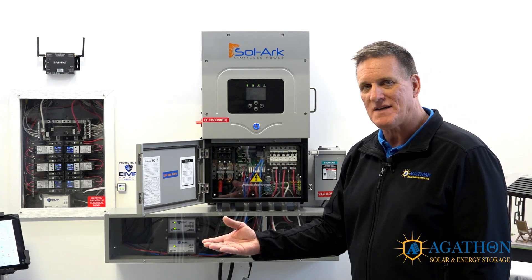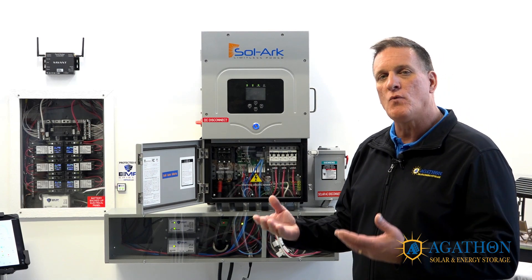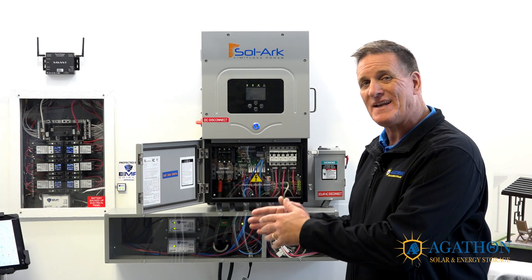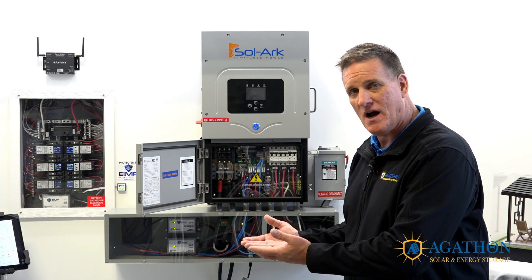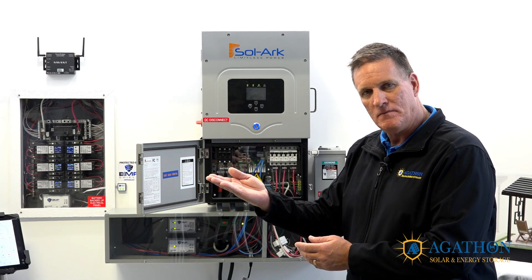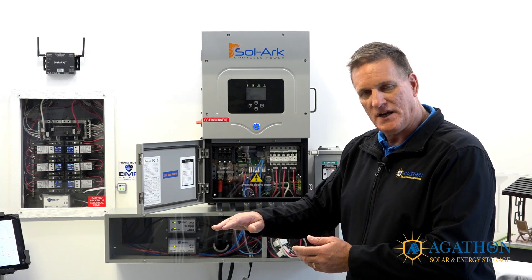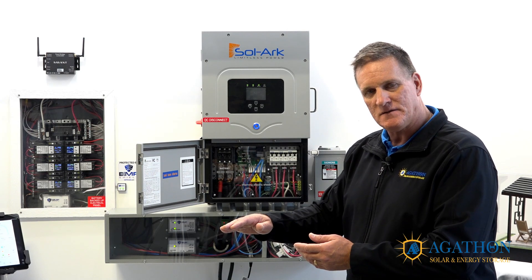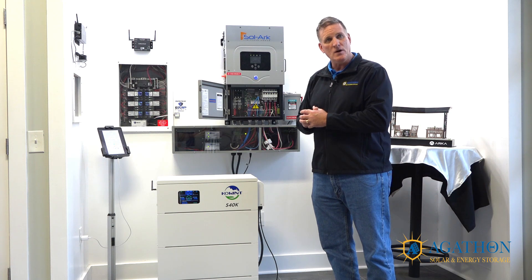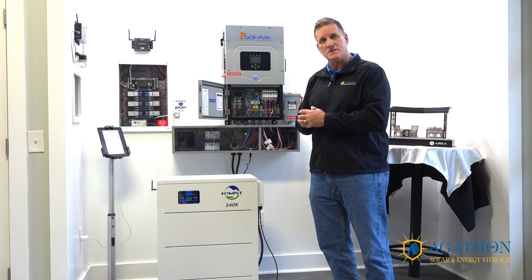We must ask ourselves: even when the grid is up, what all can I have in that critical loads panel and expect to use at the same time? You would again have to add those breakers up and derate them by 25%. That will tell you the number of appliances you can power with pass-through power while the grid is up.